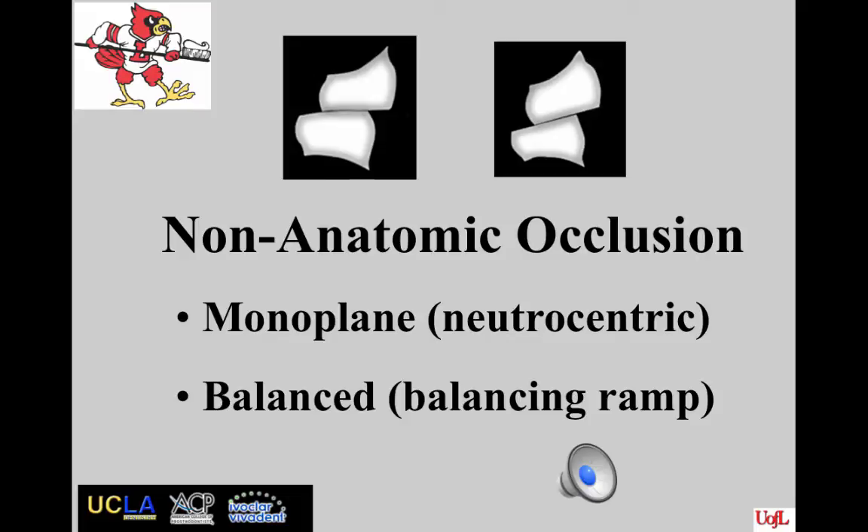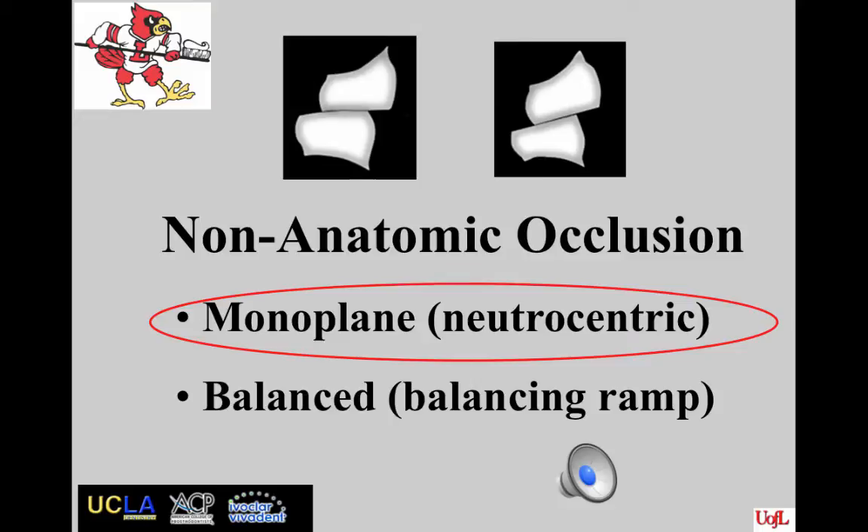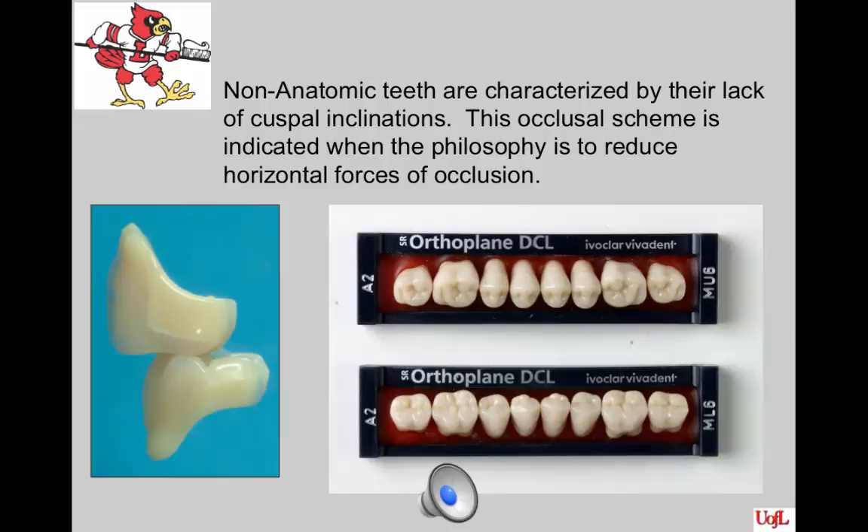There are two non-anatomic occlusion options. One is monoplane, also called neutral-centric, that some people refer to as flat-plane occlusion, illustrated on the left image on the slide. Another is an arrangement of posterior non-anatomic occlusion that has balance set into it with a balancing ramp, illustrated on the right image. We will discuss the ramp and show you that at a later time.